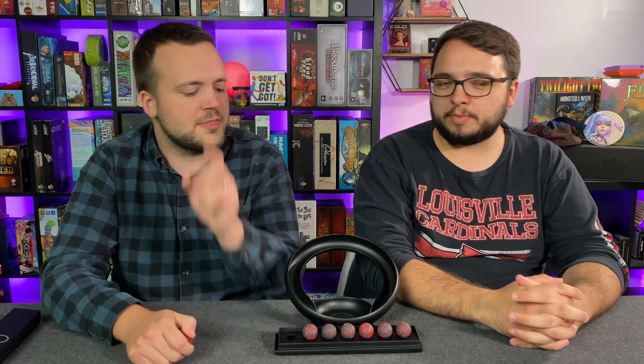I was fully expecting it to show multiple numbers at once, but it totally doesn't. The only time I've seen an issue is the same time it happens with normal dice — when it hits a groove or the side of a dice tray or something like that.